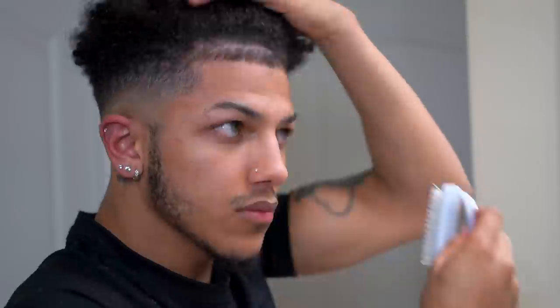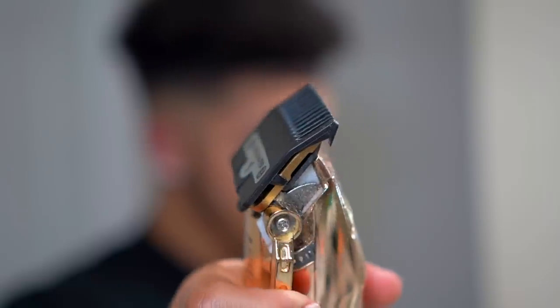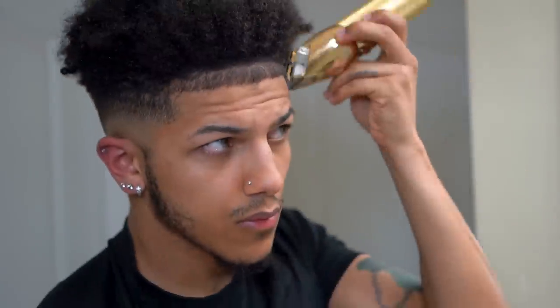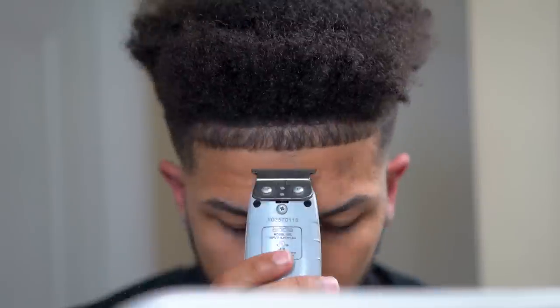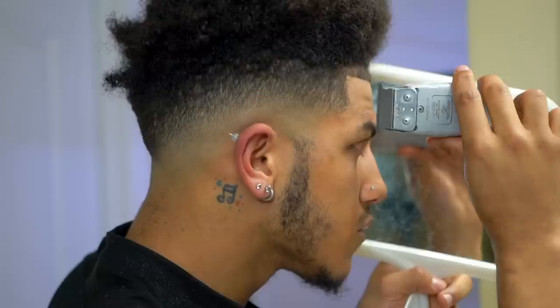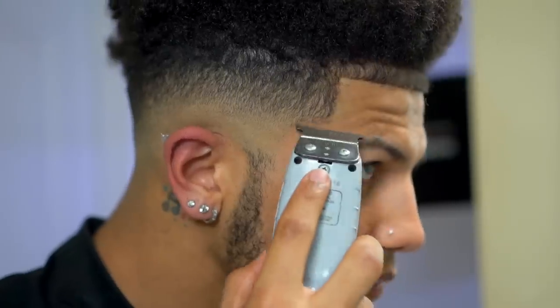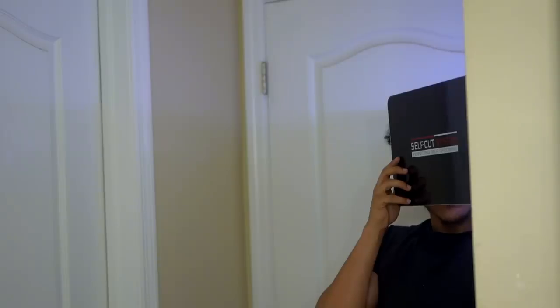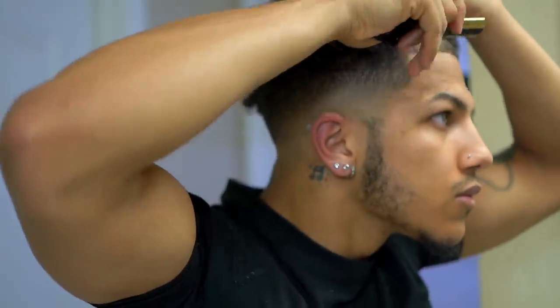From there you just wanna brush down your lining — take your one guard, lever open, and just work it. Easy money. Do not skip this step because this is how you get that crispy, clean lining. And you already know the blade work is a must.